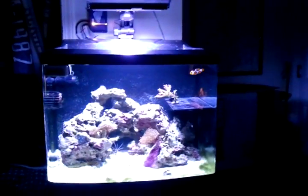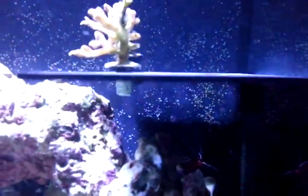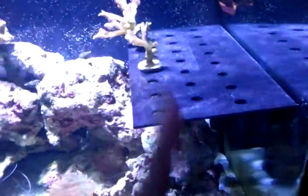This is my BioCube HQI with my oversized frag rack with two frags on it. I got to customize that a little bit. I didn't realize it was so big in the package, but I don't need all that room. So I'm probably going to attempt to cut the first row off or something. I just got that the other day.